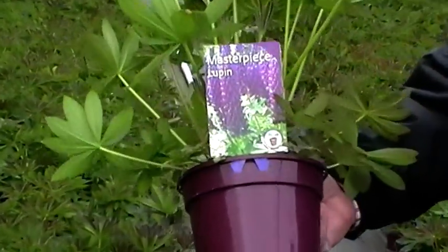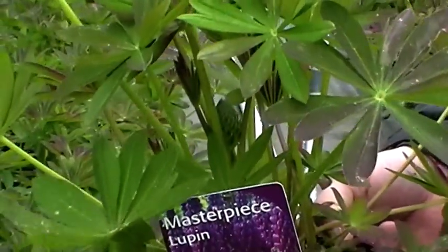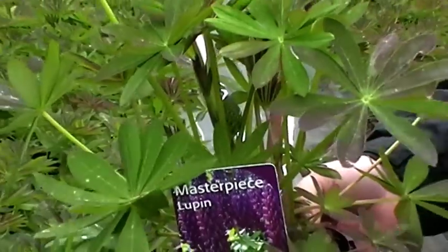As you can see from the label, it has a lovely deep purple flower, and one of the strong selling points and growing points with the West Country Lupins is that they don't need staking.